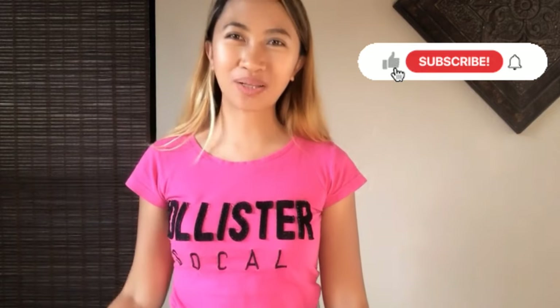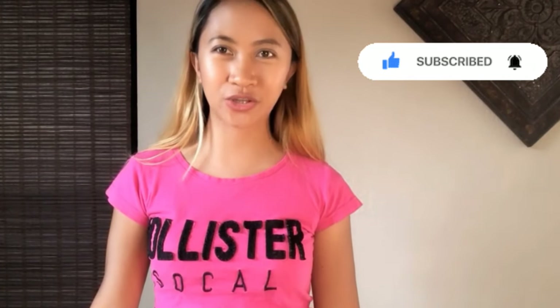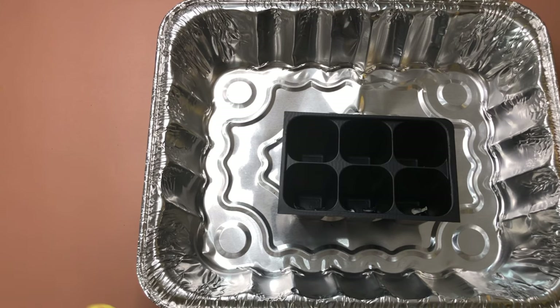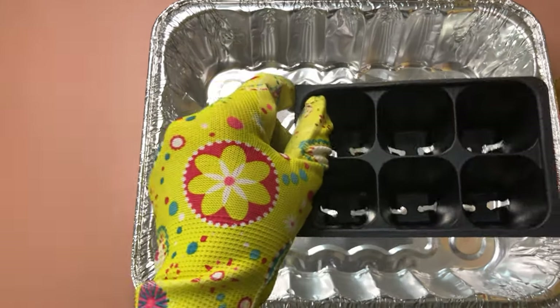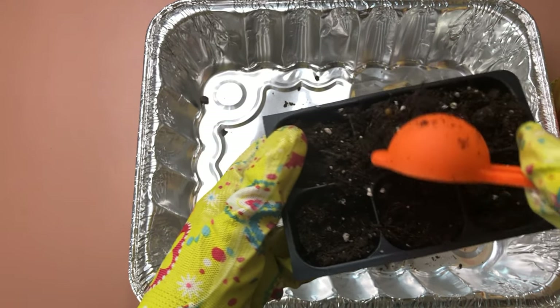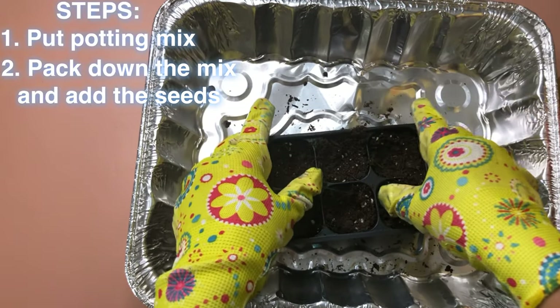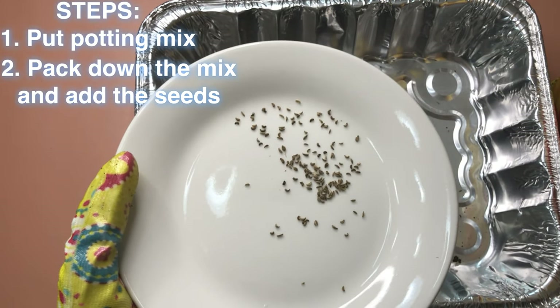Welcome back to my YouTube channel! In today's video, I will show you how to plant Italian leaf parsley from seeds. First is the messy part — we're gonna put potting mix in the pot. Now you need to pack it down. Then we're gonna put seeds in it. In my case, I will put at least three seeds per hole.